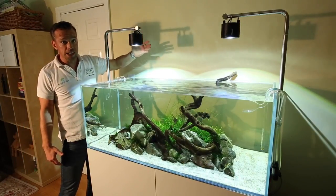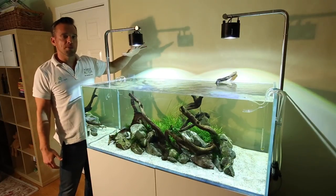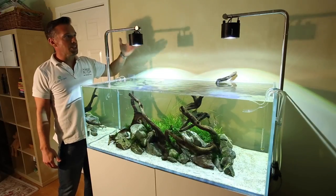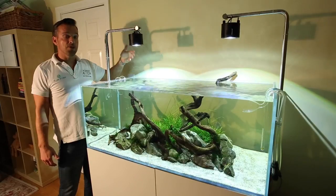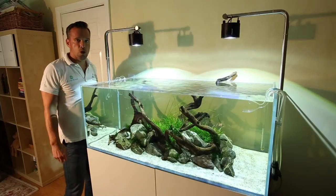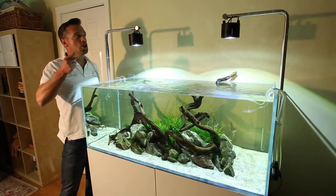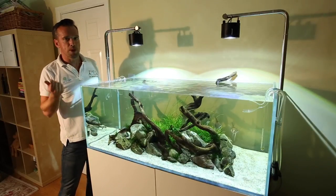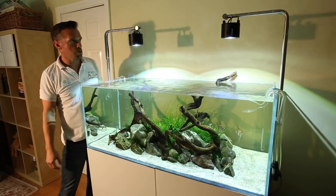Moving on to the lighting itself, we've got Kessil A360 WE tuner suns. They're very good — the maximum power is 90 watts each, so I've dialed them down to 50% colour and 50% intensity using a spectral controller which I'll show you later on. You don't have to use a spectral controller — you can do it manually via the knobs on the top — but I use it so it sets the photoperiod and you can program it as you wish.